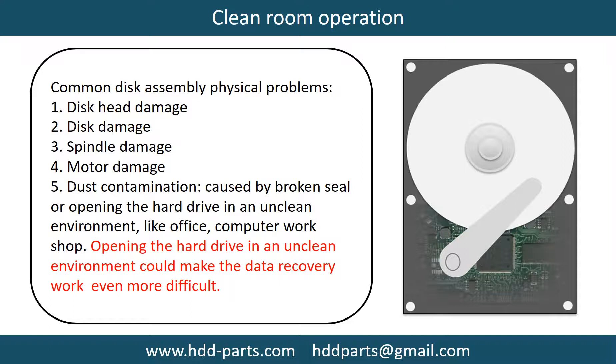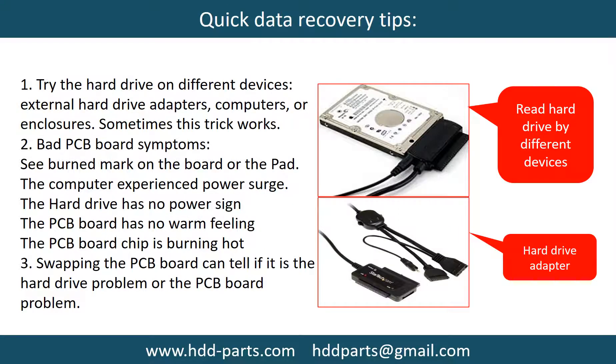Dust contamination can be caused by a broken seal or by opening the hard drive in an unclean environment, such as an office or computer workshop. Opening the hard drive in an unclean environment could make data recovery work even more difficult. There are some simple ways to recover data from a hard drive. One of them is to try reading the hard drive using different devices — such as different external hard drive adapters, computers, or enclosures — because different devices use different methods to read a hard drive. Sometimes this trick works.